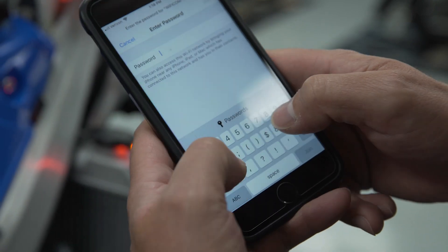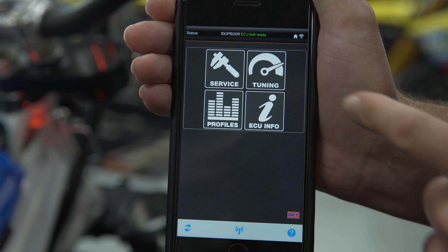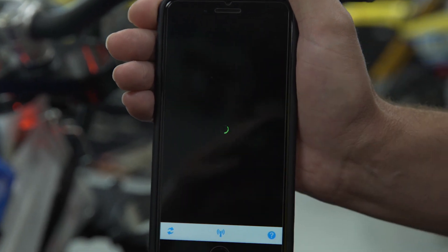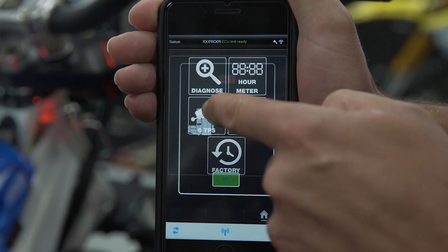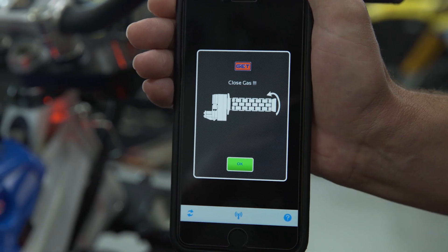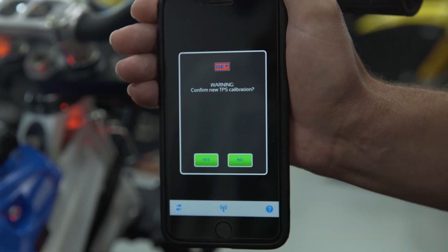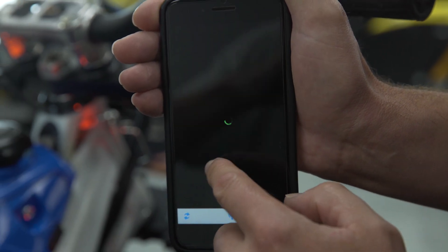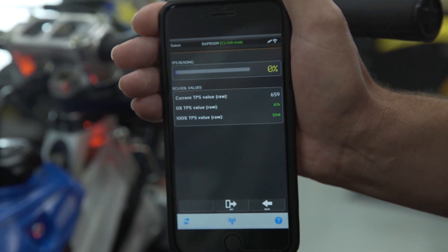Match the number that is on the side of the Wi-Fi COM and then enter the password. Select Service in the Wi-Git app. Select 0 TPS, then select OK, then select Set, then select Yes. Select Back and you will have completed the process of setting the TPS sensor.